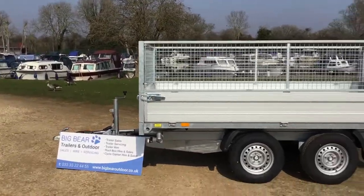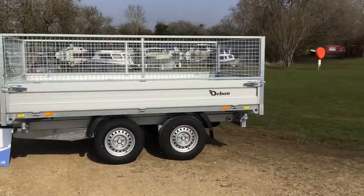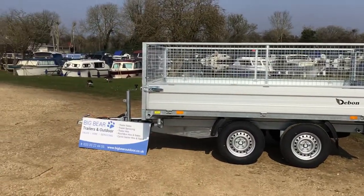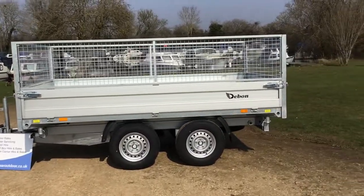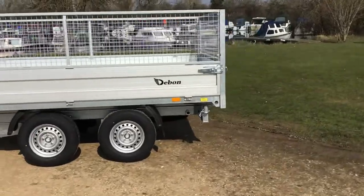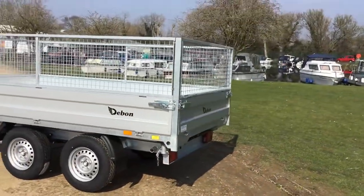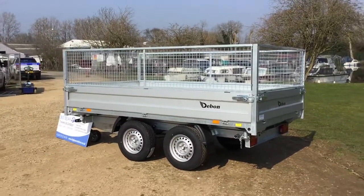The trailer empty in standard trim weighs in at 800 kilograms. The load area is 3.3 meters by 1.86, and options on this one are mesh sides that are currently fitted. You can also go for a prop stand option and aluminium loading ramps as well.